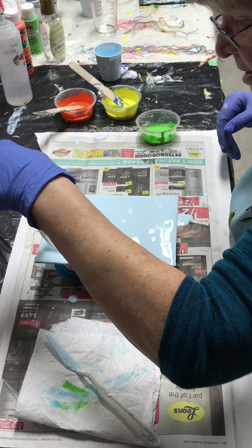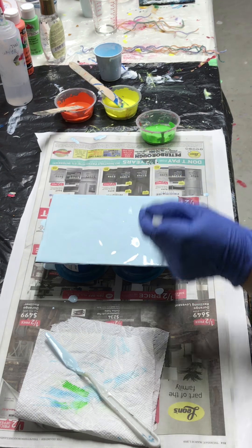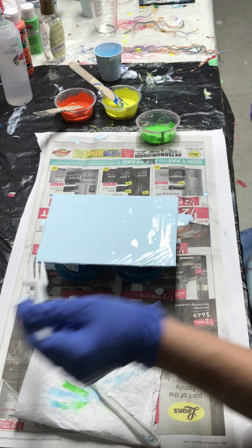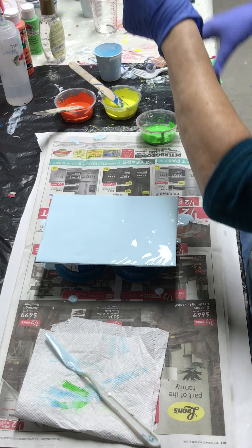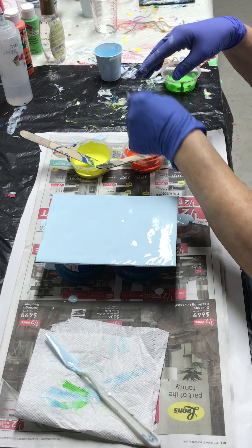I'll put my little fork through it. I should have soaked my strings - I'm going to do yellow and some orange tonight.